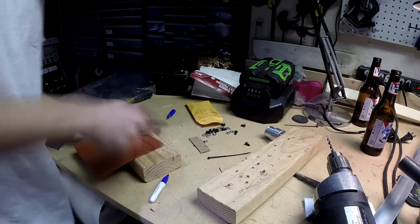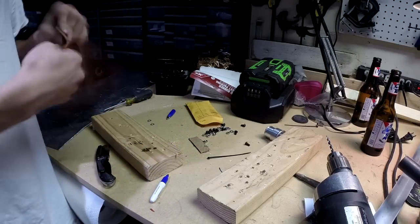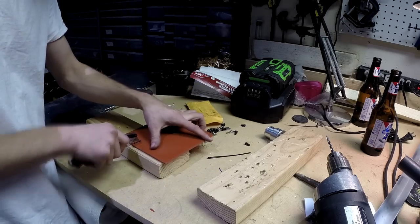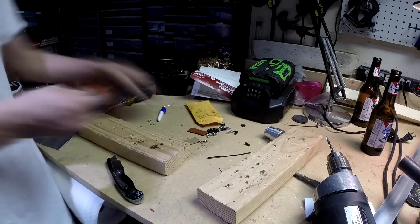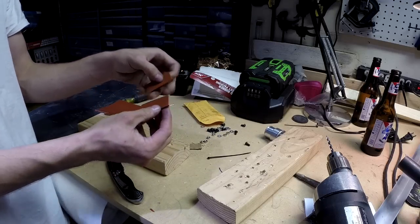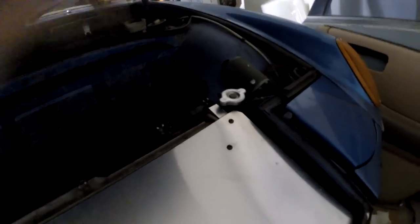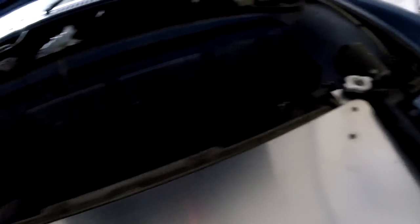There we go. Now I can go mount them underneath there and see how it looks. There we have it — the rubber is underneath there so it's nice and isolated. This still needs to be tightened down so it's not wiggling, and this one I just need to pull off and bend right here so it fits a little bit better, but you get the idea. Now I'm going to hook up all the hoses and everything, and we should be good on the cooling system.